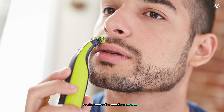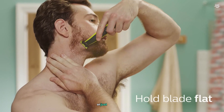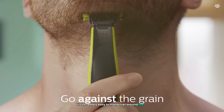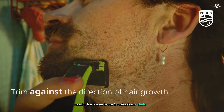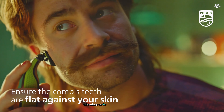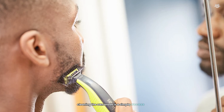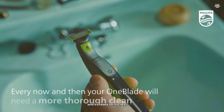One of the most impressive aspects of the OneBlade's design is its lightweight construction. At just 1.4 ounces, it's incredibly easy to maneuver around the contours of my face, making it a breeze to use for extended periods. The waterproof feature is another standout, allowing me to use it in the shower or under running water for a quick rinse. Cleaning the OneBlade is a simple process — I just need to rinse it underwater and it's ready for my next use.